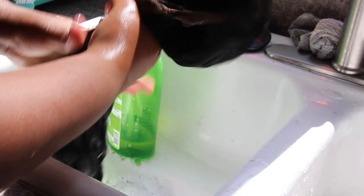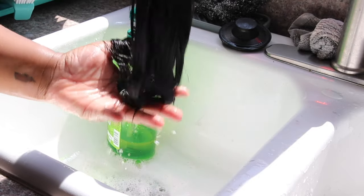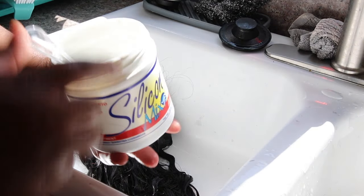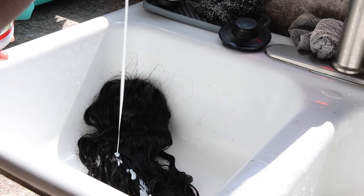Before you use your silicone mix, make sure you wring out all the excessive water out of the wig. Because silicone mix has a lot of slip, and if you add the product onto extremely wet hair it's just going to fall off the wig because of the slip.